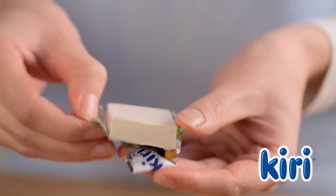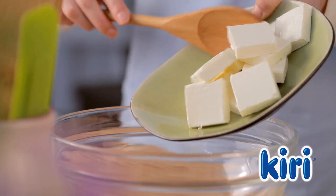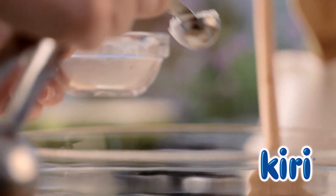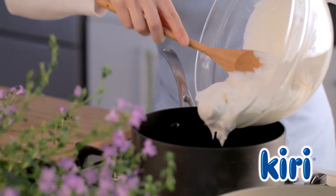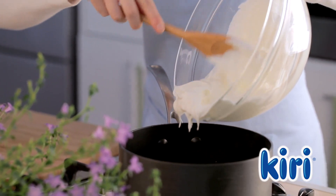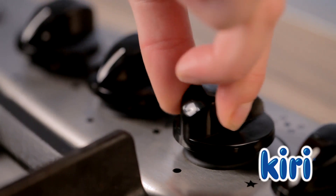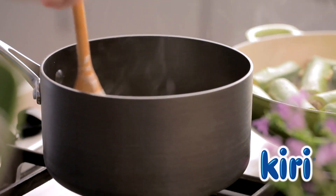While the zucchinis are cooking, mix 16 portions of Kiri, 4 cups of yogurt, and half a tablespoon of cornstarch in a large bowl. Pour the mixture into a pan and bring it to a boil, stirring continuously. Turn down the heat and let it simmer for three to four minutes.